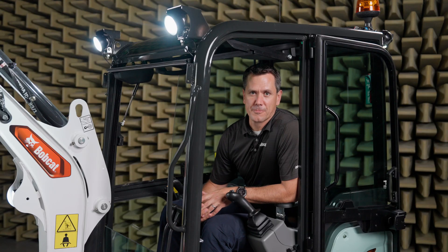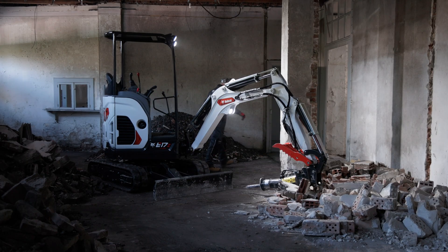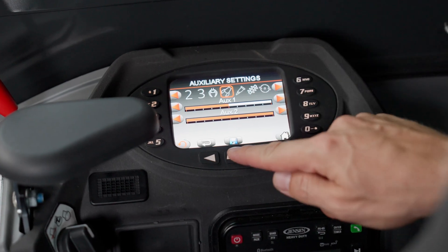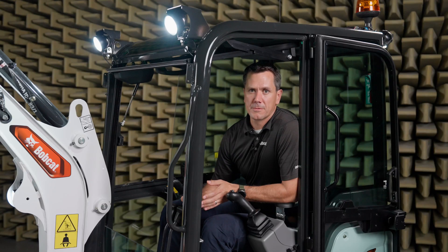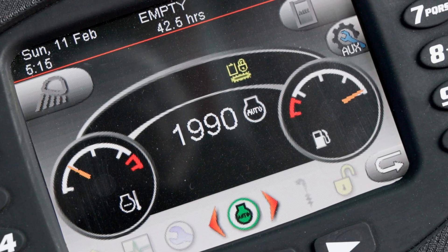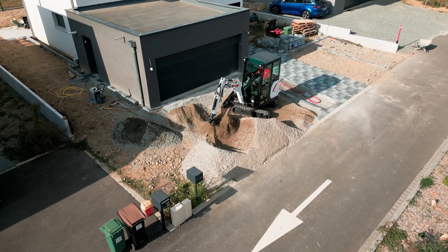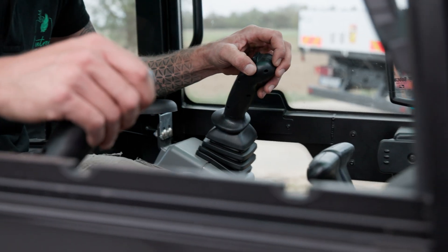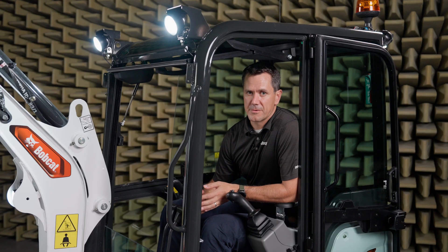Enjoy a new level of convenience with our latest enhancements. The coming home lights will safely guide you from your machine out of the job site, while the Deluxe display offers intuitive control, and the DAB radio with Bluetooth function and microphone keeps you connected without having to take your hands away from the joysticks. The auto-idle function automatically reduces RPM when the machine is not moving, helping decrease fuel consumption, lowering noise inside the cabin, and reducing noise for bystanders.